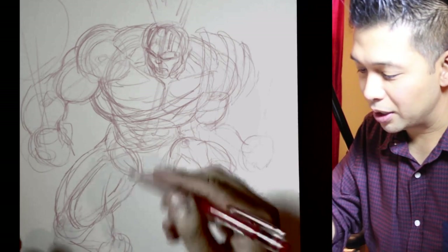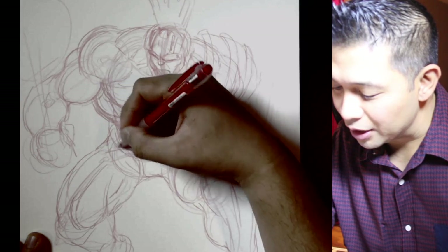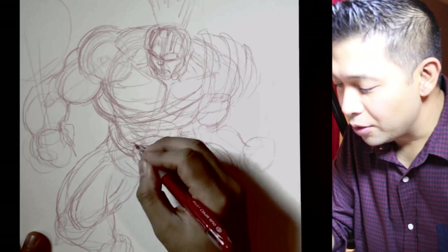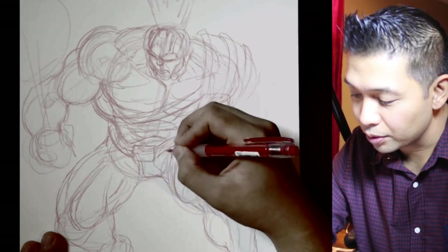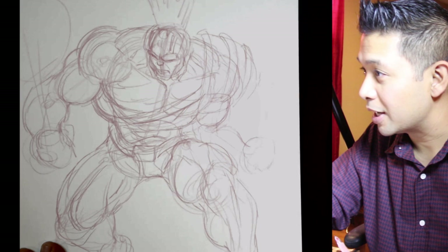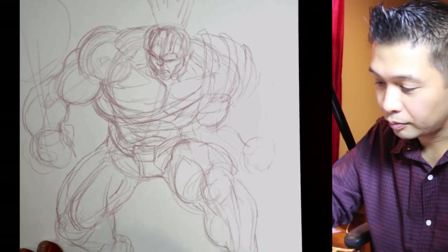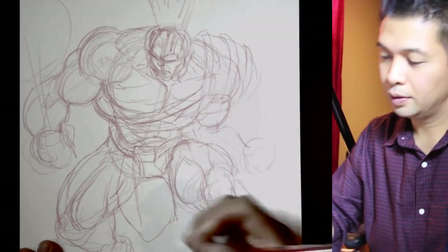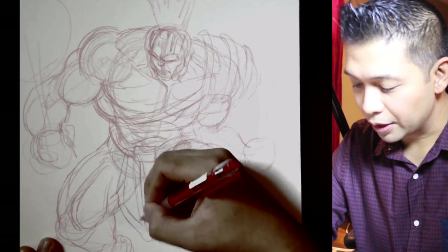Looking at the other parts of his outfit: he has a big belt buckle — I'll represent that with a square — and it kind of goes around like that. I have to judge how this material, depending on what it is, would curve and function. Like the Thor we did last week, this Hulk has a loincloth here. It comes down like this. Just drawing in some detail so I know where everything is.